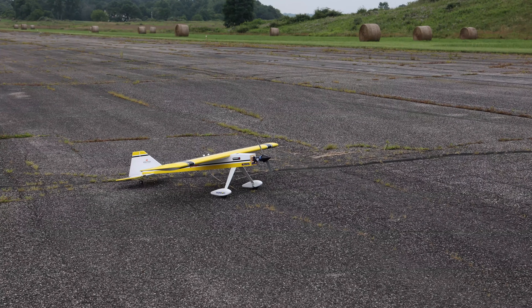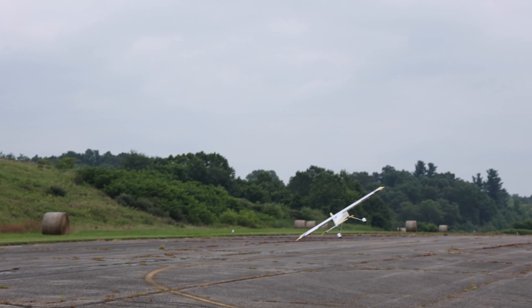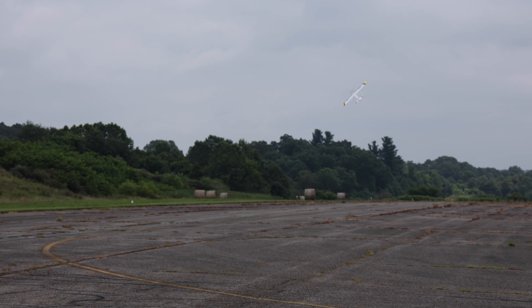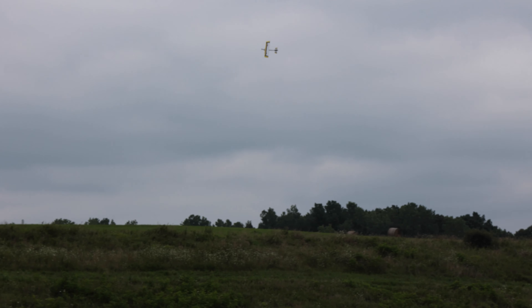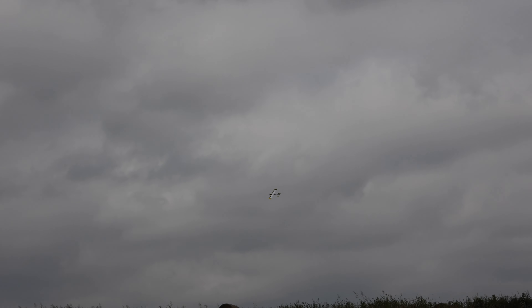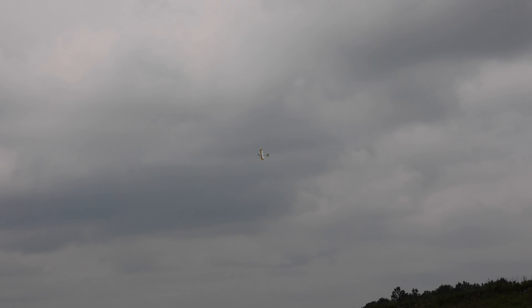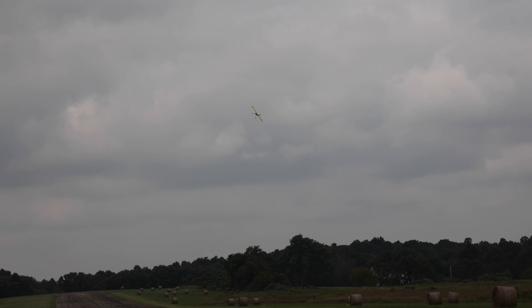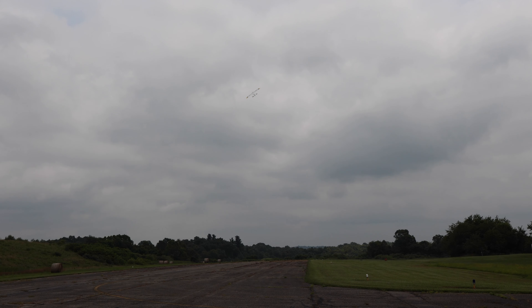Fingers crossed — here we go! I need a little trim but that's okay, you're up — definitely need some up elevator. Just trimming it up here; needed a little bit of up elevator which visually on the ground I thought I was good, but apparently needed a little bit of up. Oh my gosh, that's faster than I thought it was — I was not prepared for it to go by that fast.